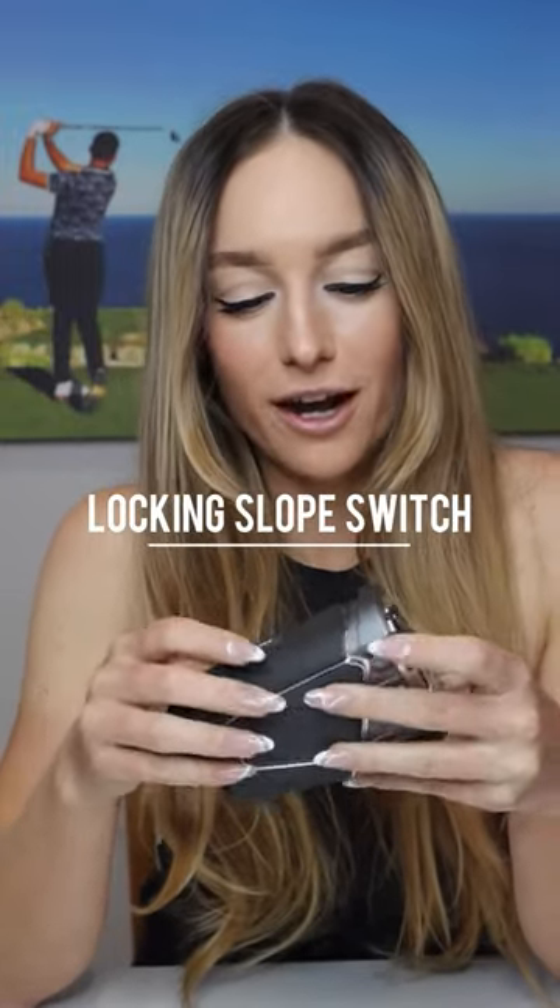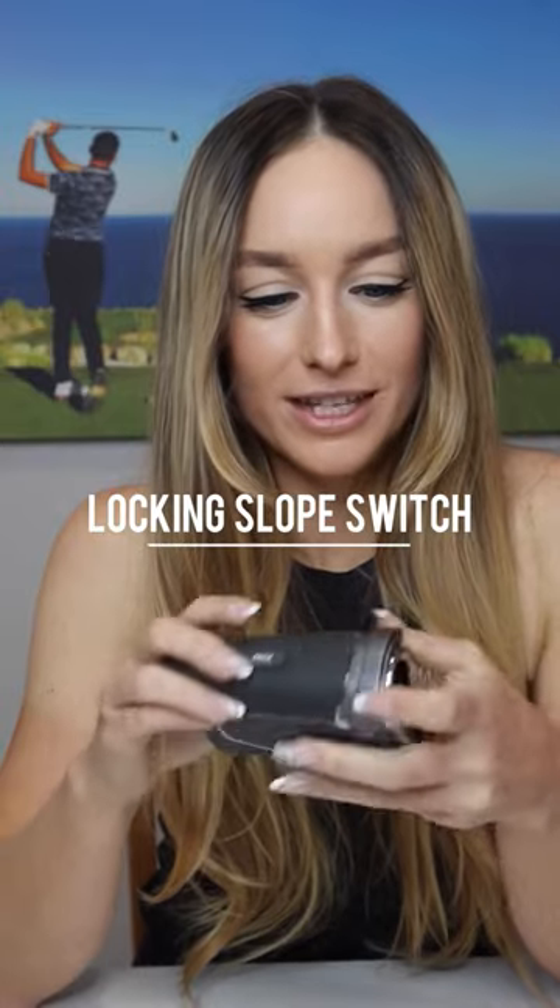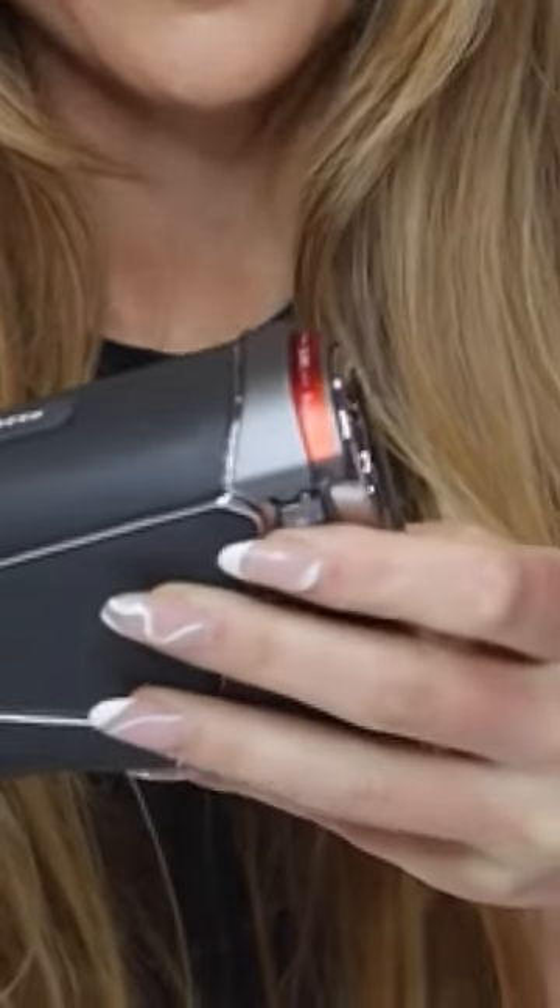My favorite function of all so far, which is actually an upgrade they made from the last model, the Pro XE, is to change the slope on and off. It's no longer a toggle on the side — you pull down this button on the side, slide it, and lock it in place. So you never have to worry about whether it turned on when you pulled it out of your pocket. It's totally locked in.